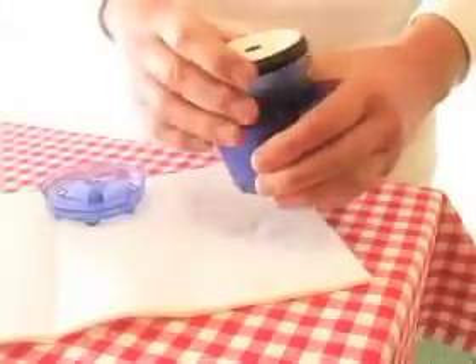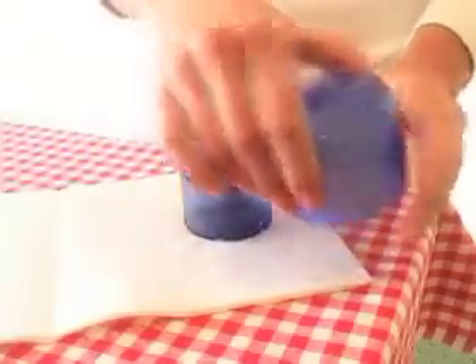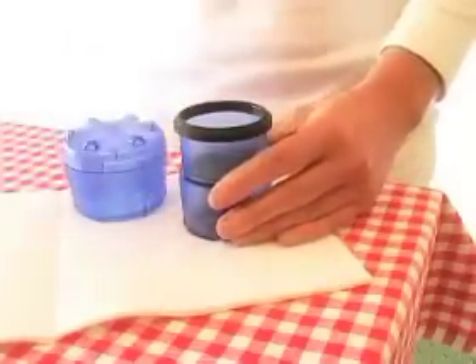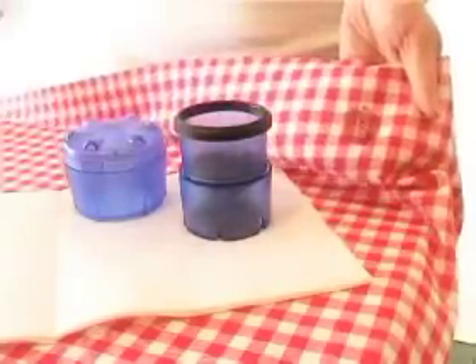Spotless consists of three pieces which can be stacked together for storage: the inner washing ball, the upper pump top, and the carpet disk. A jam stain on a table cloth is the sort of everyday accident that Spotless takes care of with ease.